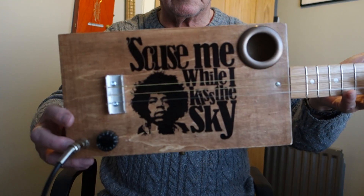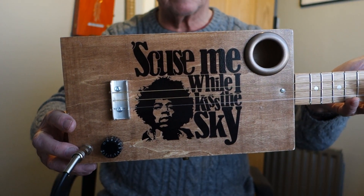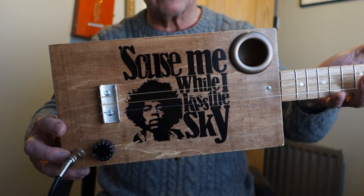There you go. That's the Jimi Hendrix playing box guitar. Hope you like it. Thanks for looking.